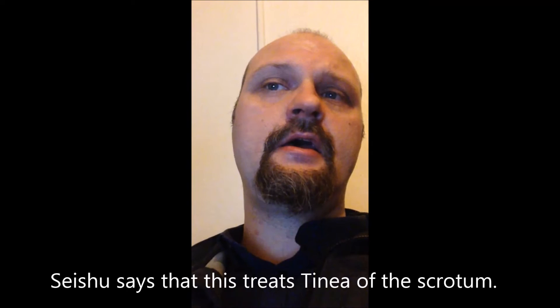The first treats red, swollen, and painful eyes. This is what the Shengji Zhonglu says, not what Seishu says. Seishu uses it for a different purpose, but the Shengji Zhonglu uses it to treat red, swollen, and painful eyes.